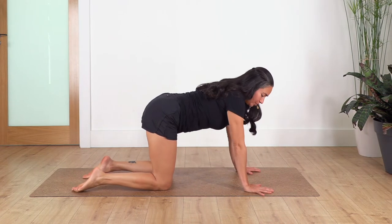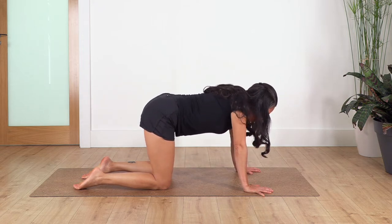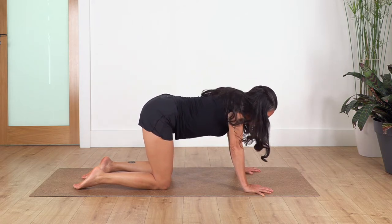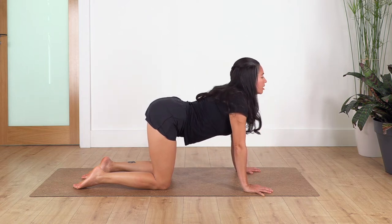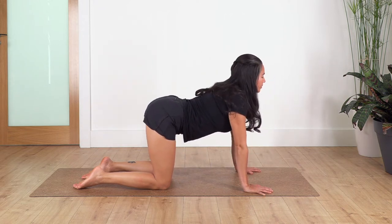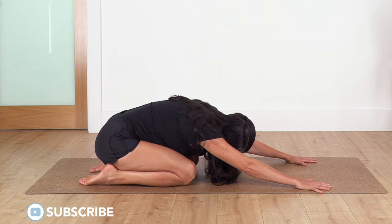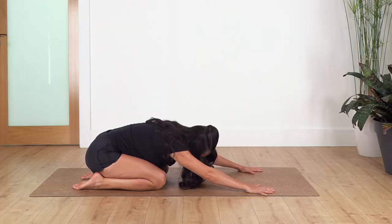We're doing cat and cow to release our spine. Shoulders above your hands, hips above your knees. Inhale into cat stretch, exhale into cow, arch your back. Let's go for a couple more rounds, then we sit back into child's pose and hold for four breaths — inhale and exhale.